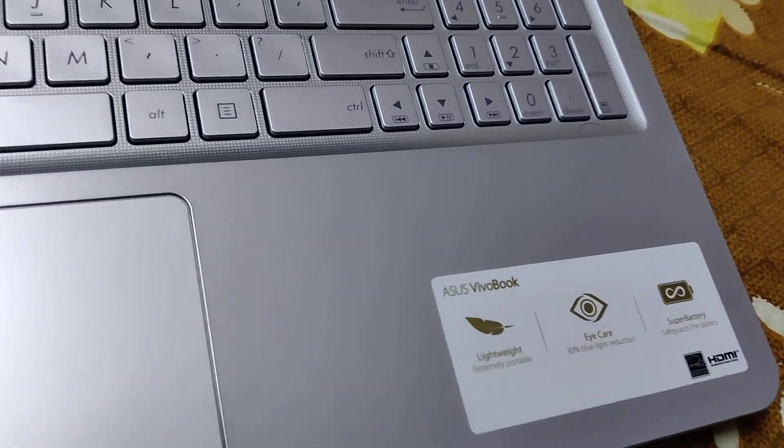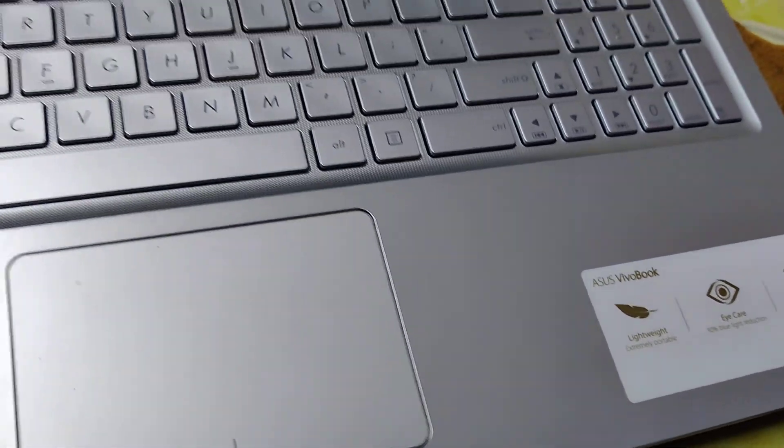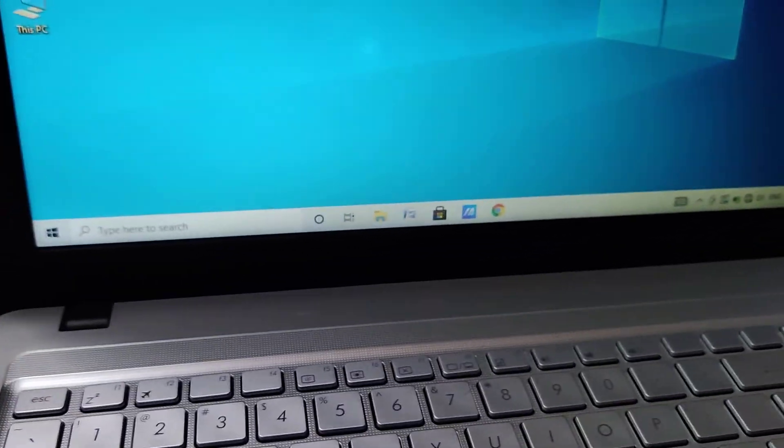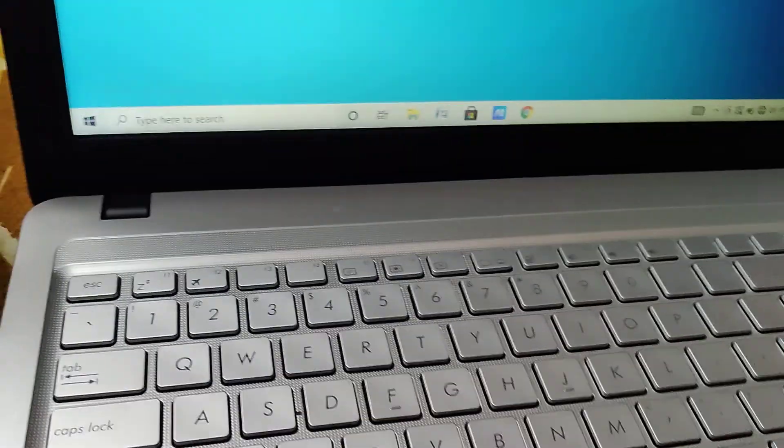The device in my hand is a notebook. In this video we are showing how to disable battery saver in this laptop.